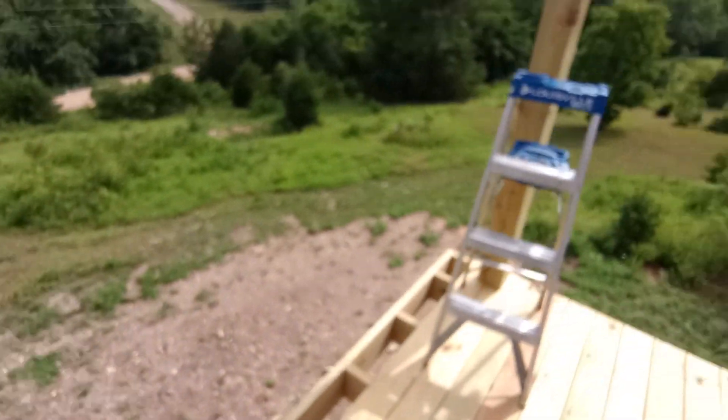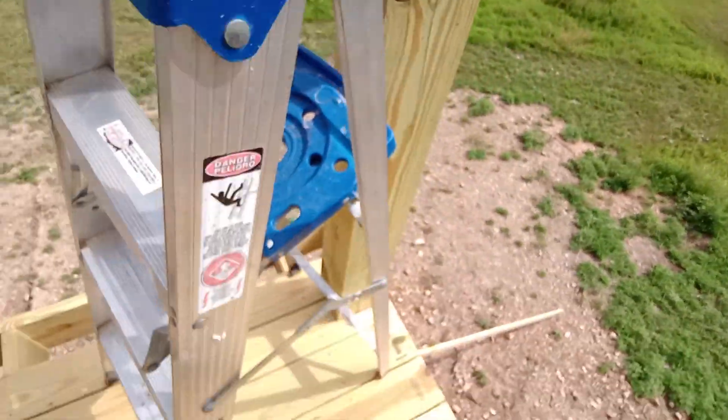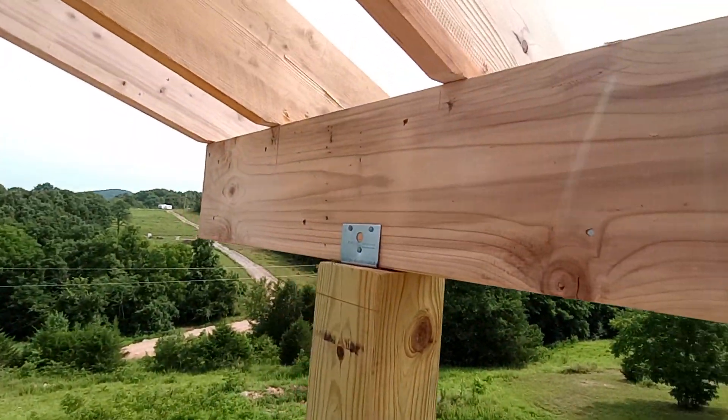This would be so much easier if it wasn't a moron. Then we got our 6x6s that our deck was built on that carry our beam.